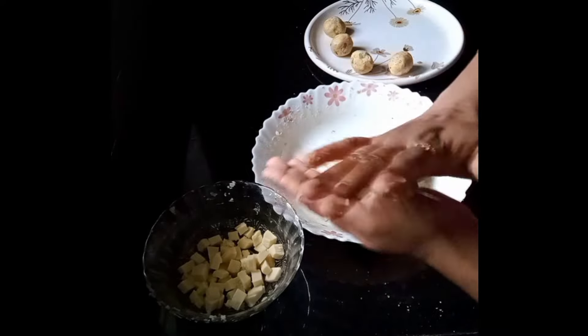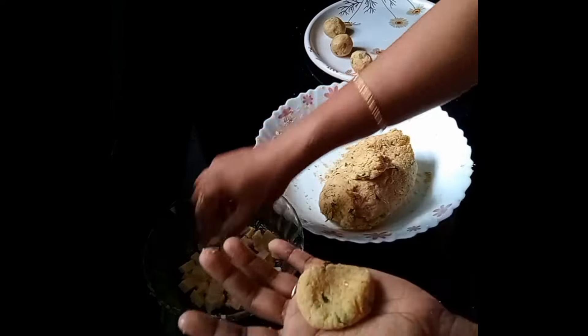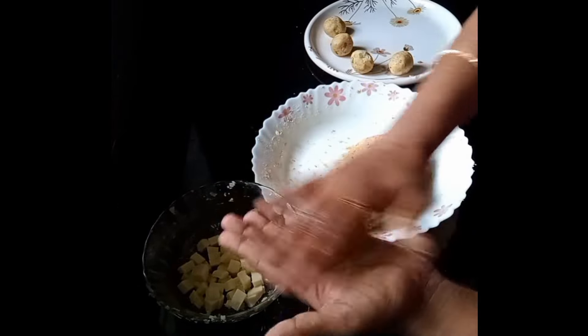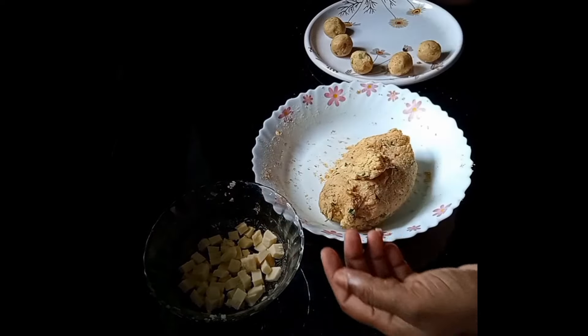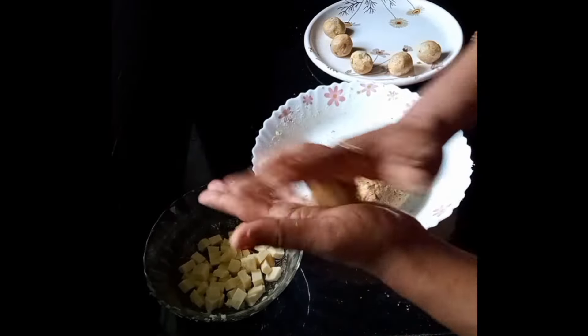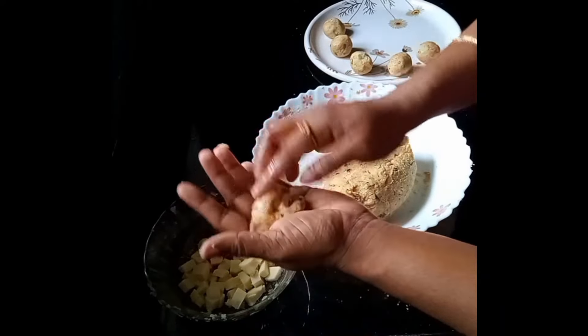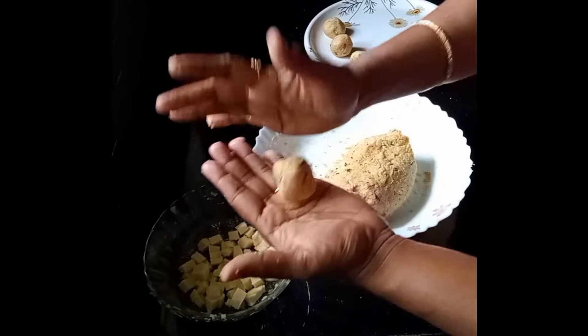You can cook the rice for 10 minutes. When you cook the rice in the pan, I will cook the rice with the chili fries.